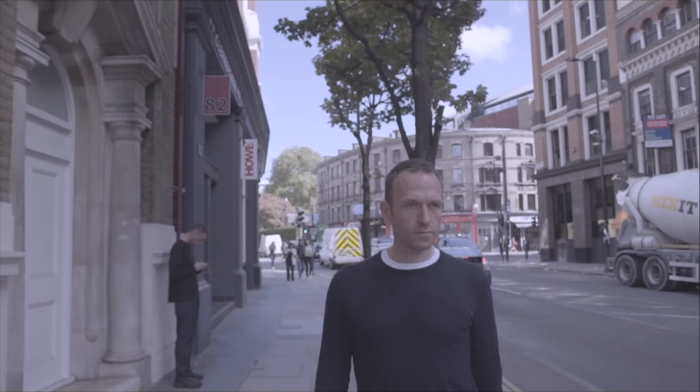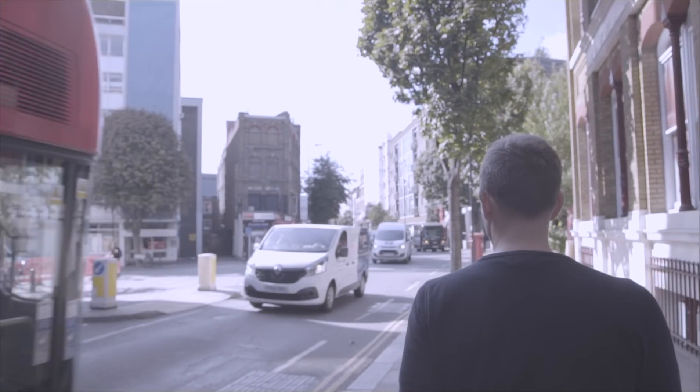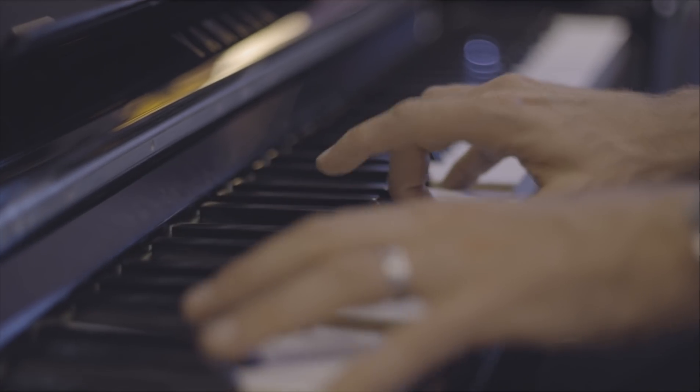I'm MJ Cole. I'm a musician, DJ, producer, remixer, songwriter, principally a pianist, but I come from a sample-based background. I kind of weave a combination between recording real instruments, songwriting and then computer music, which involves samples.